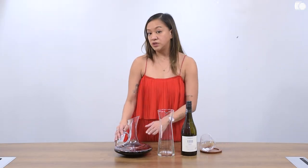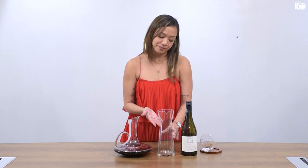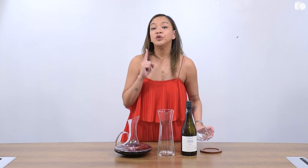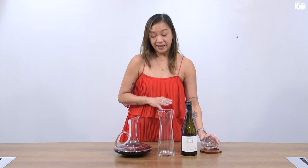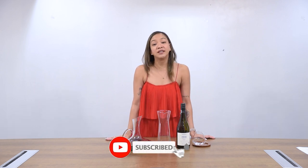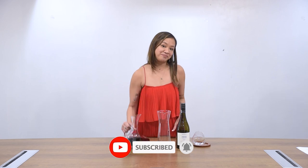So if you want to decant, go ahead and do so. You can use a decanter like this one, or a carafe, or a pitcher. But seriously, if you do not have a decanter at home, you can just pour your wine in a glass. Let it sit — don't be too excited — give it time, between 15 to 30 minutes. I hope you guys found something new today. If you like this video, please click like and subscribe so you'll be notified when we have more videos like this. Until the next time, cheers!